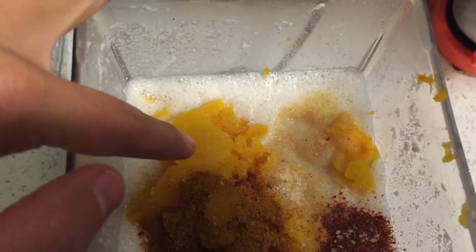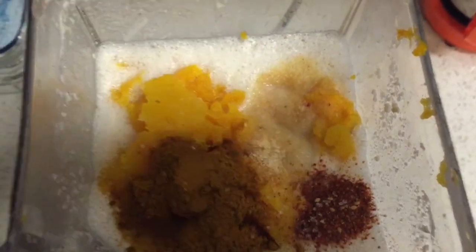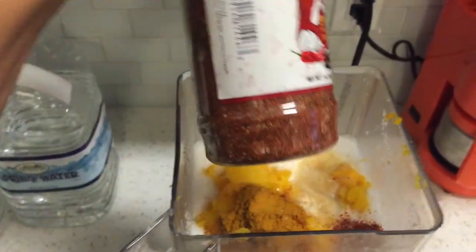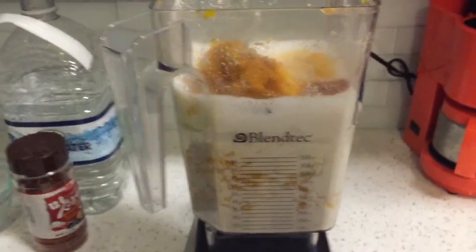I have my cashew milk, my butternut squash, my curry powder, my garlic powder, and I added a little bit of red pepper powder that I found in an Asian store — it tastes really good with it. What I'm going to do now is blend this all up and it's going to be our soup.